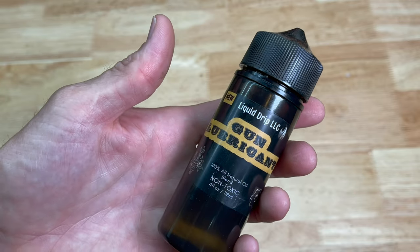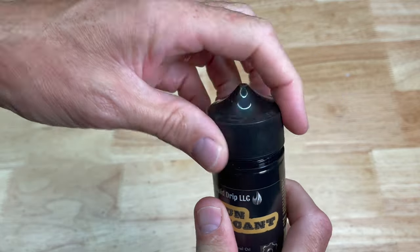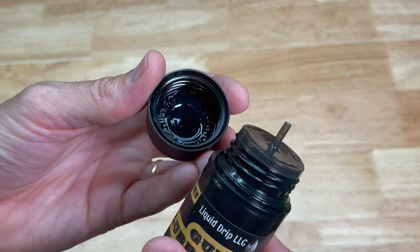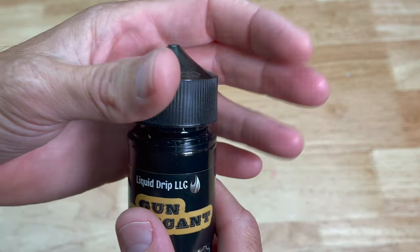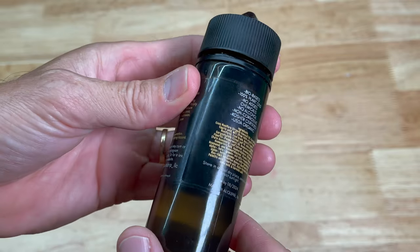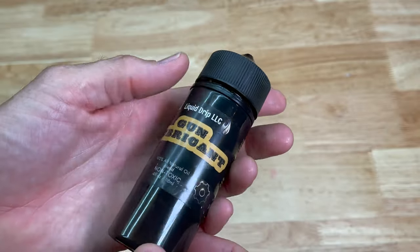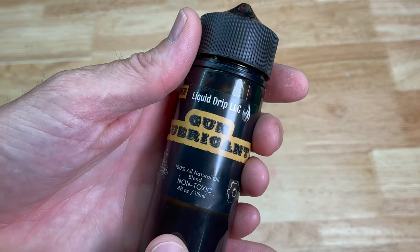When you get your bottle of lubricant from Liquid Drip, it comes in a nice container. When you pull the cap off, it does have a little nozzle on the end which makes it really easy to apply. It doesn't seem to be overly runny where you need any sort of precision nozzle, so that's a good thing. You do get a pretty big bottle here.